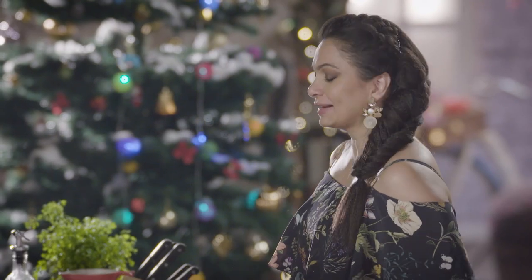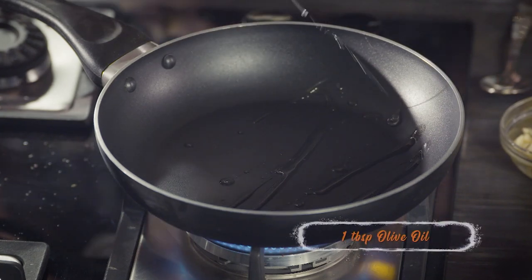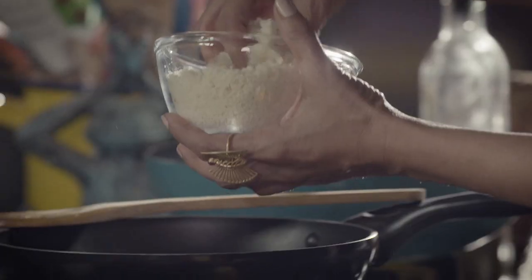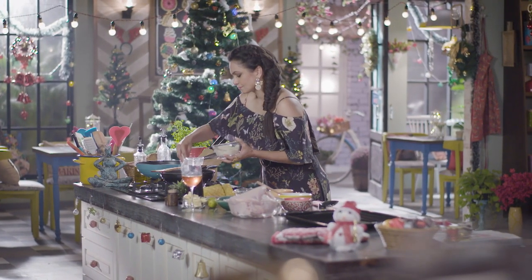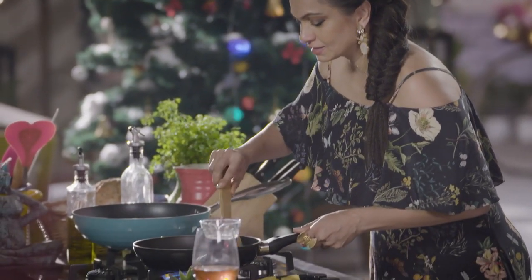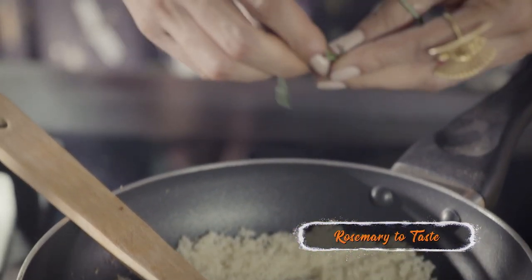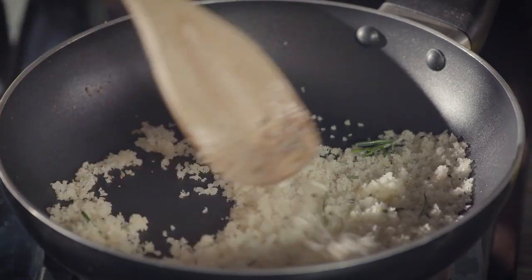Now that our stuffing is ready, we have one little component left. I'm heating this pan with a little olive oil and a little bit of butter, and I'm going to be adding fresh breadcrumbs. Give this a little stir and brown it up a bit. It's nice to flavor each component before you put it into the chicken. I'm going to add a little rosemary to this and wait for it to cool down a bit.